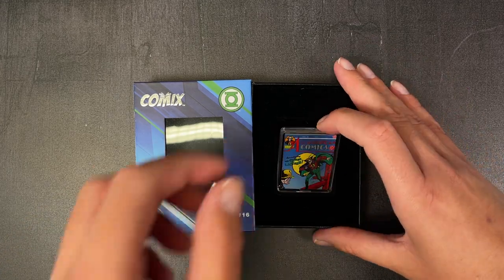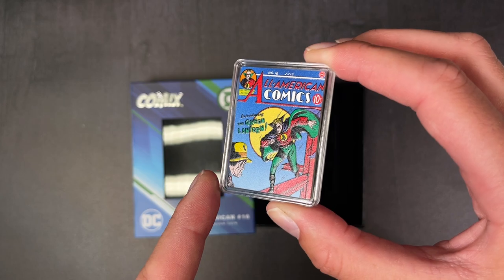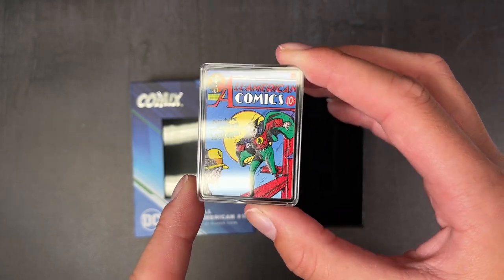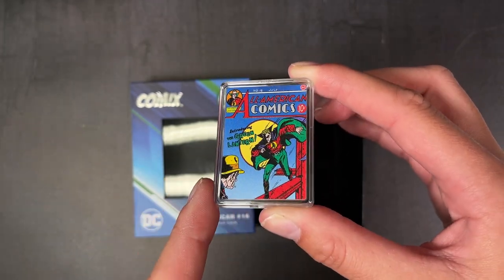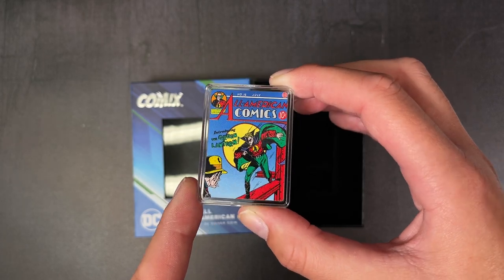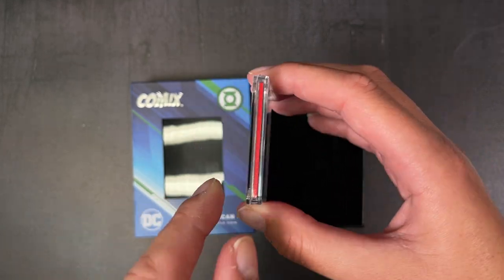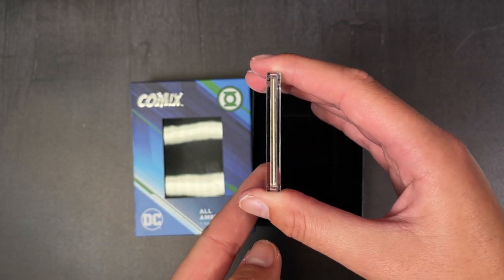This coin features a coloured image of the comic cover, and you've also got some pops of frosted engraving for contrast. As an extra touch, all four sides are actually coloured to mimic the spine and pages as well.